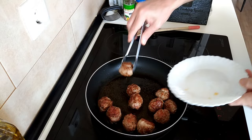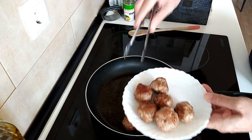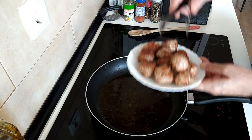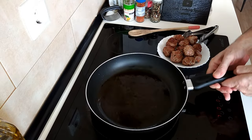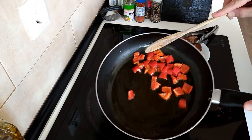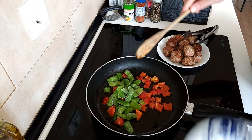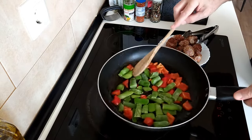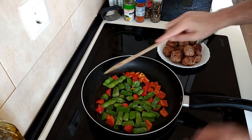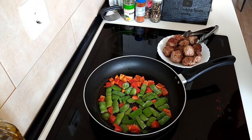So once these meatballs are browned all round I'll take them out onto this plate and I'll just leave them to one side. And in this same oil I'll add the bit of red pepper and the green runner beans. So we've got red, green, yellow — awesome.